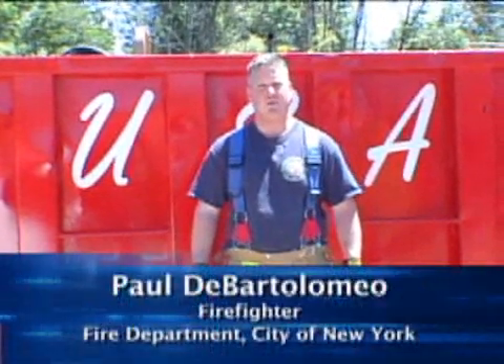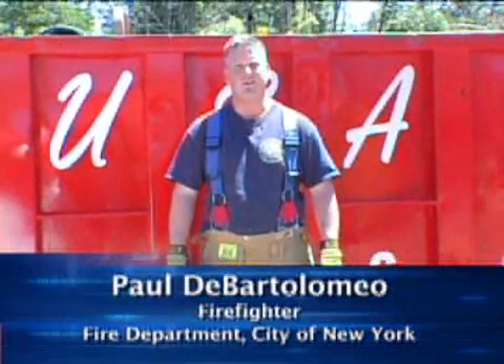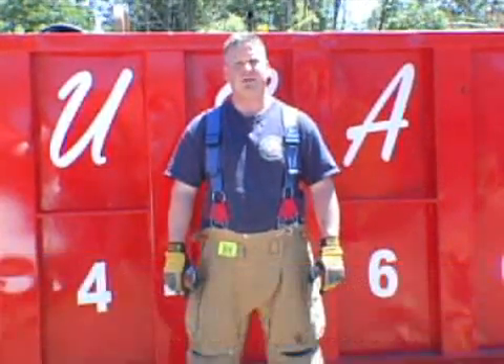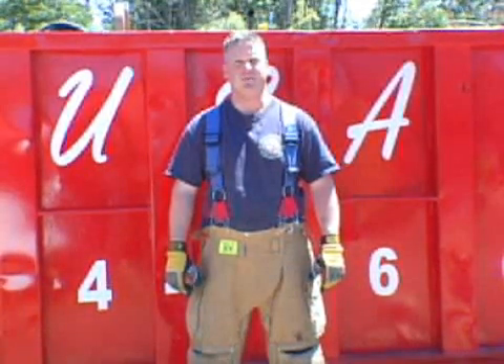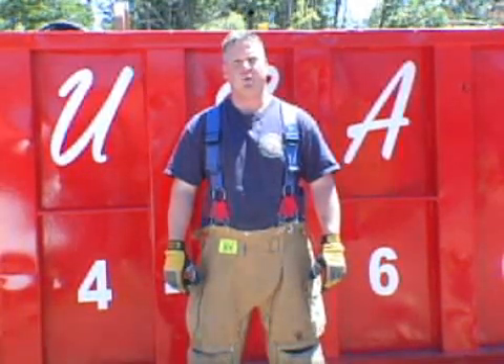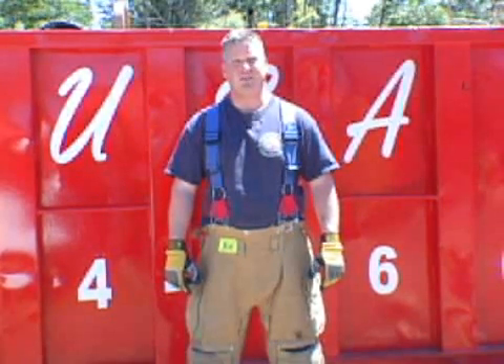Hi, I'm Paul DeBartolomeo. Welcome to Training Minutes. In today's segment, we're going to discuss multi-point lifts. A multi-point lift distributes the load to two or more points along the object to be lifted. When done properly, we double our lifting capacity and we provide for a controlled and balanced lift.